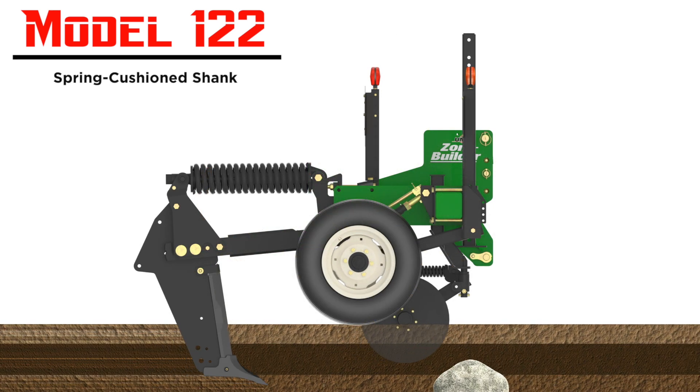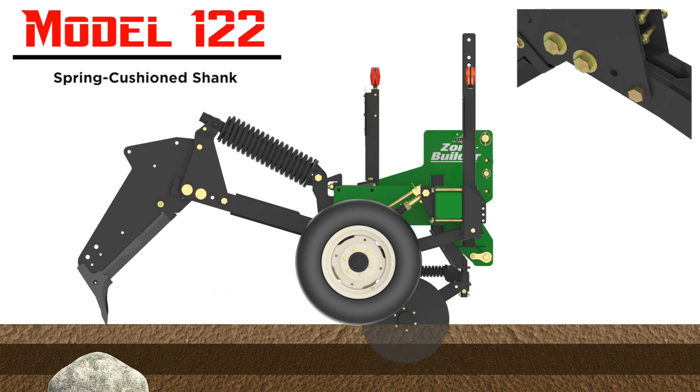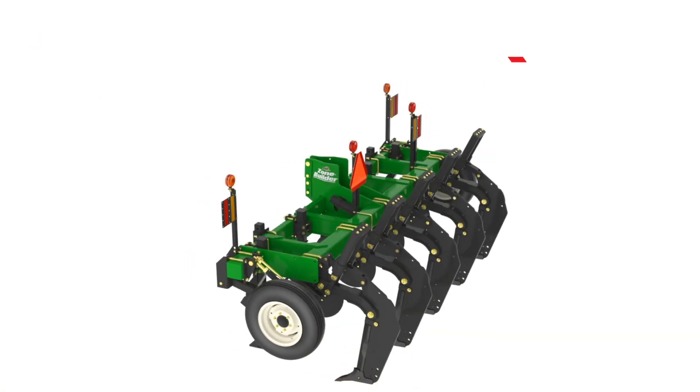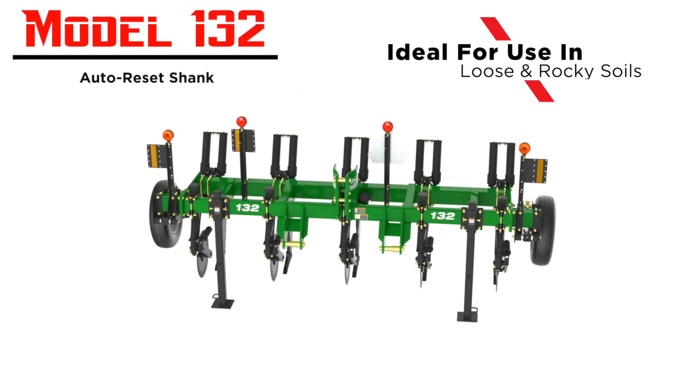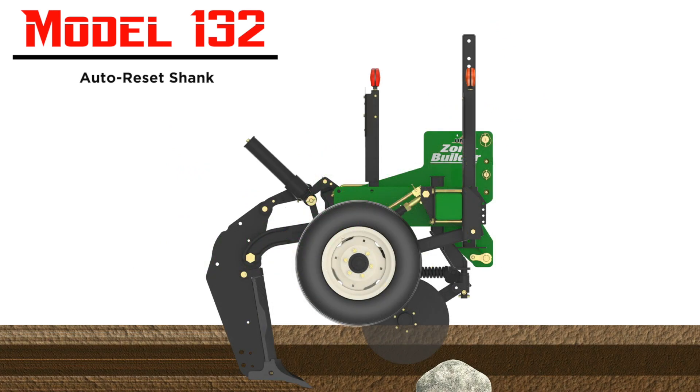The Model 122 shank trip mechanism features a spring cushioned reset that can maintain 5,040 pounds of point load pressure. The Model 132 Zone Builder is designed for rocky and light soils and utilizes an auto reset shank trip mechanism.